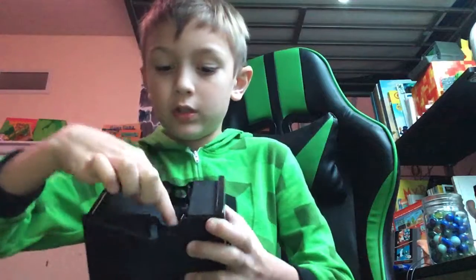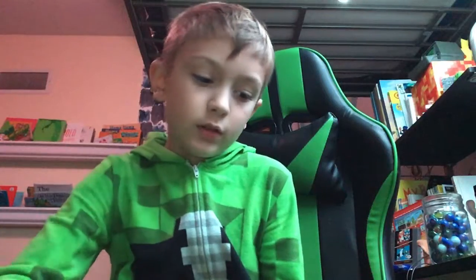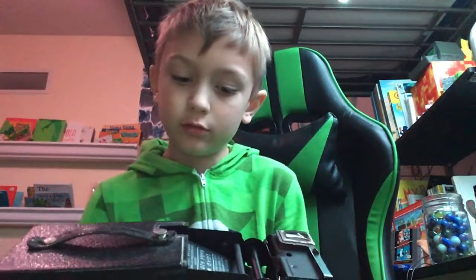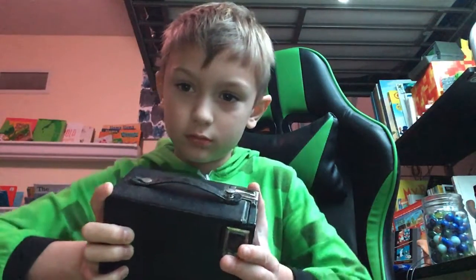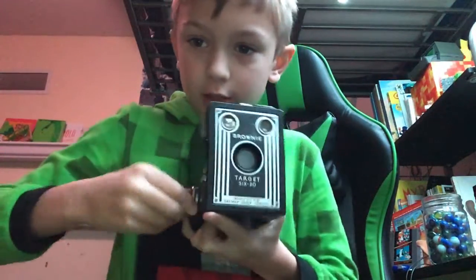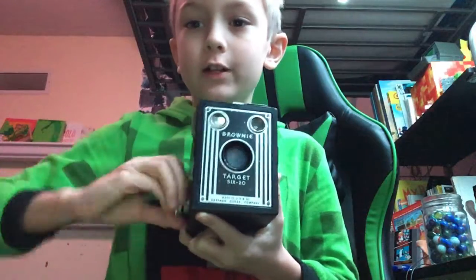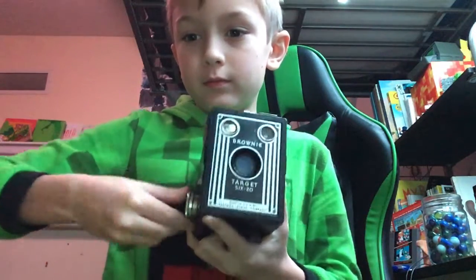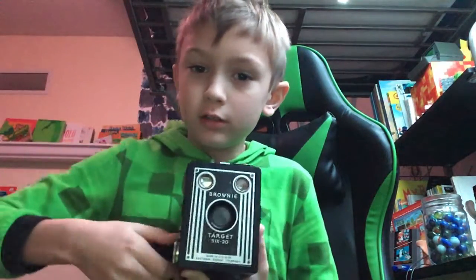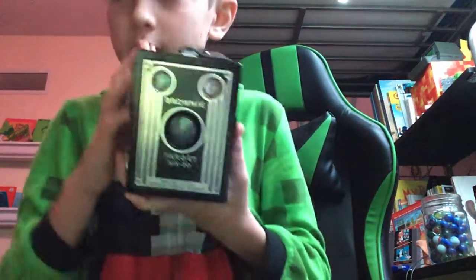Then you want to roll it down — there's another spring right here. Then close it back carefully. To wind the film, keep it pushed in and wind counter-clockwise — or clockwise, I'm not entirely sure.